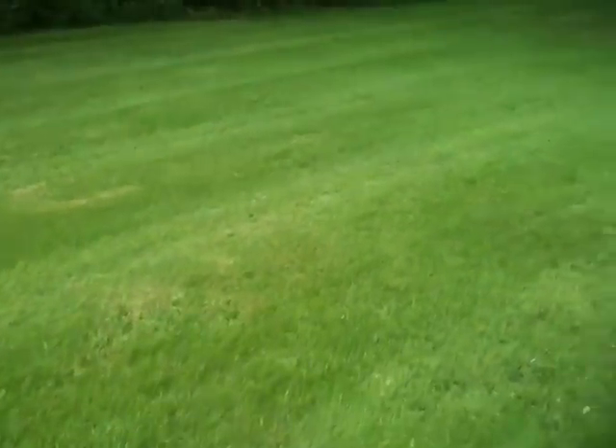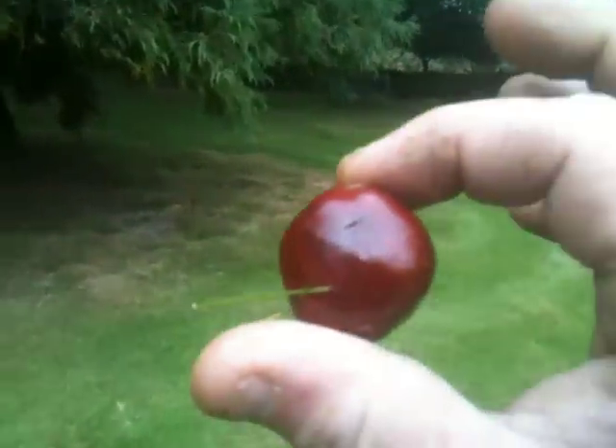I think I just trod on there. Look - a conker.